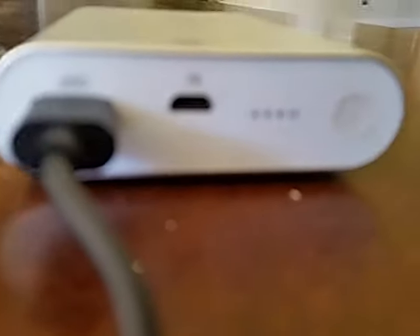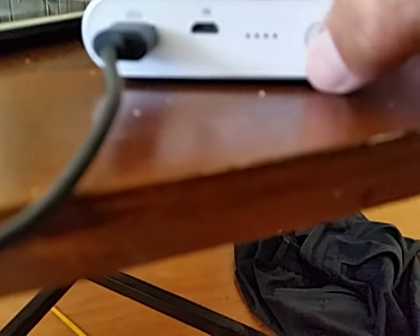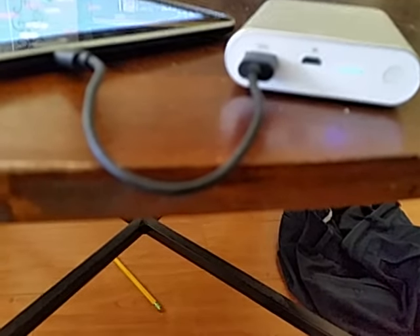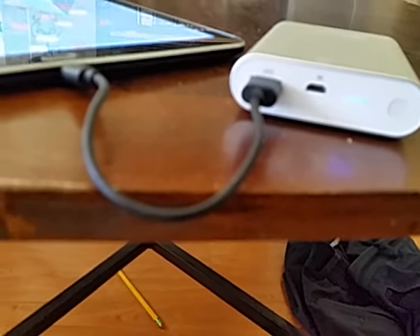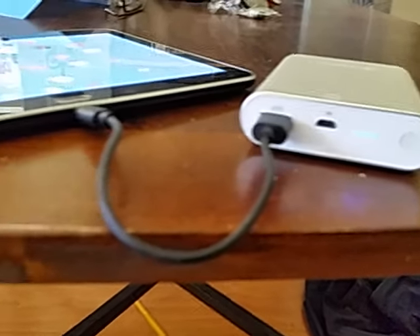You can see no lights are on because I haven't pressed the button to activate it. Now I'm going to press the button — it should start charging, and of course it charges. At this point I'm going to stop recording, wait till it's charged up, and then try it with a second device.